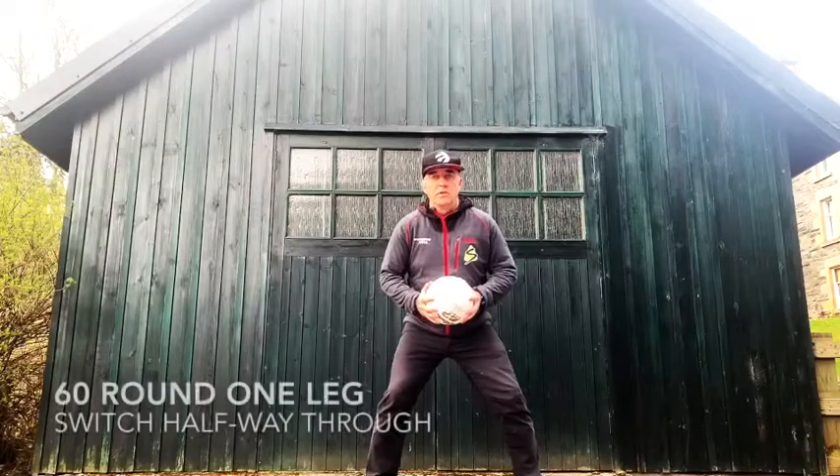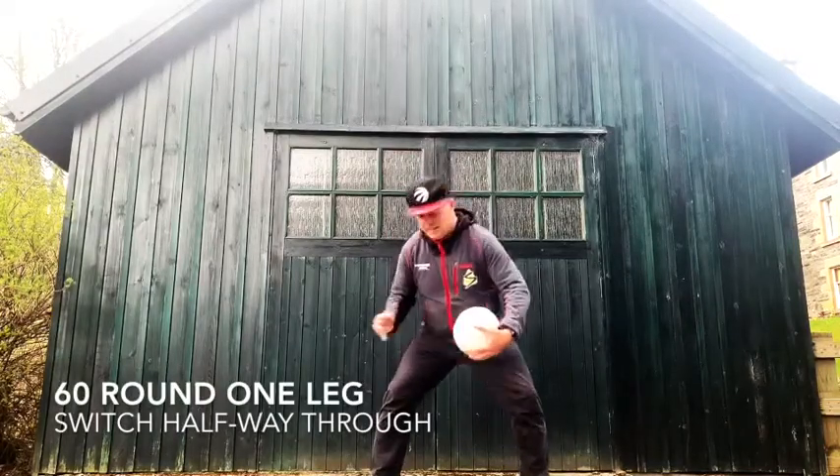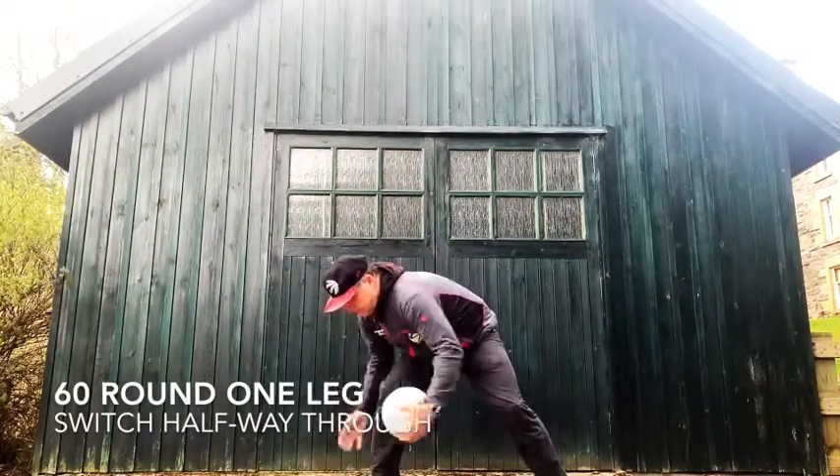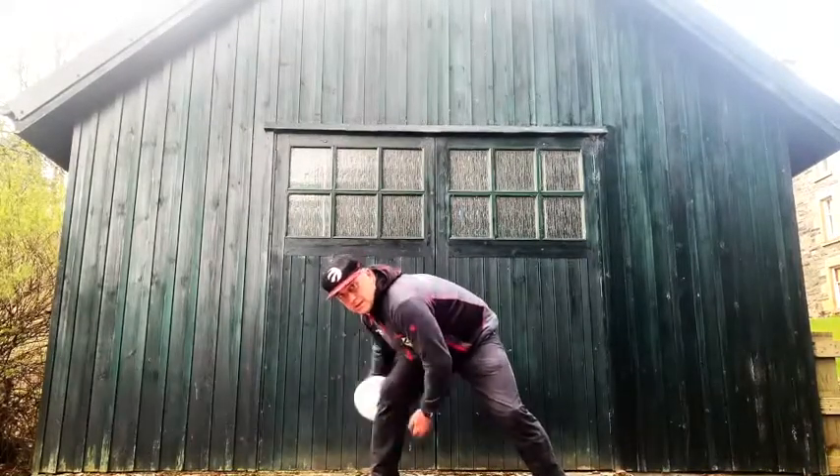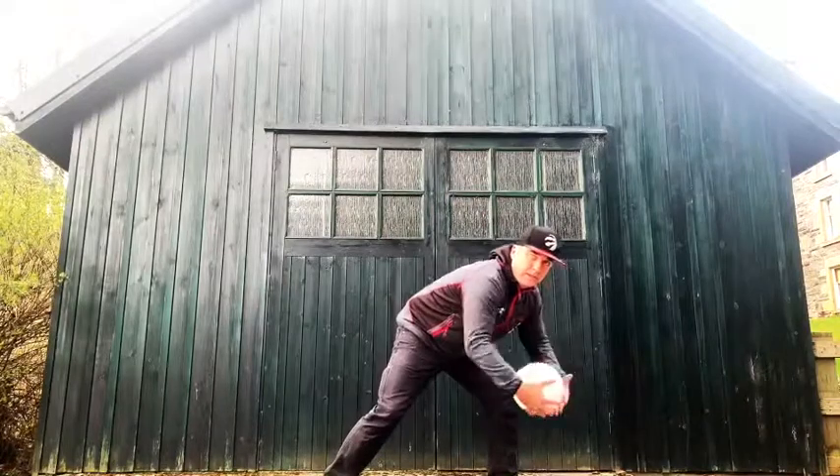Next challenge. Round one leg — 60. Do 30 round one leg, and then 30 round the other leg.